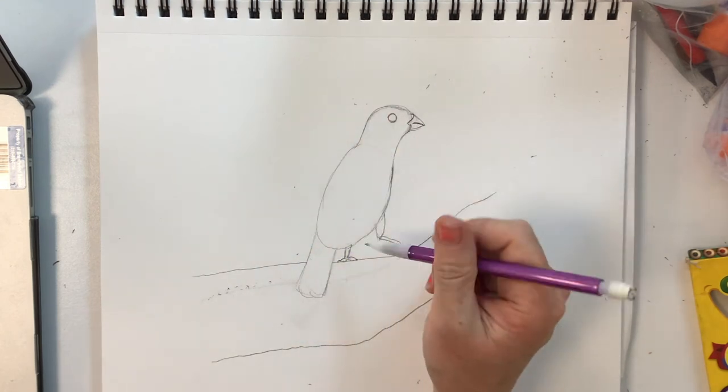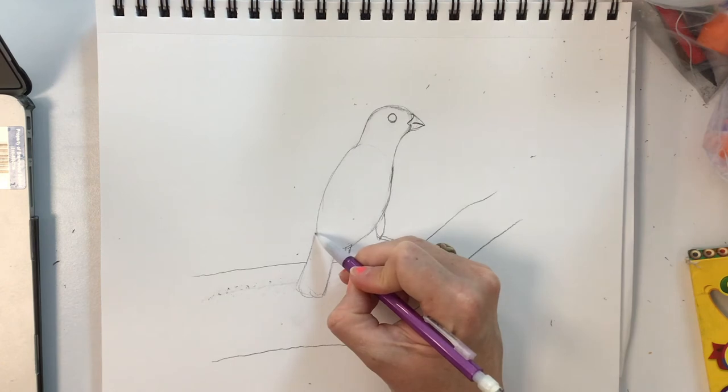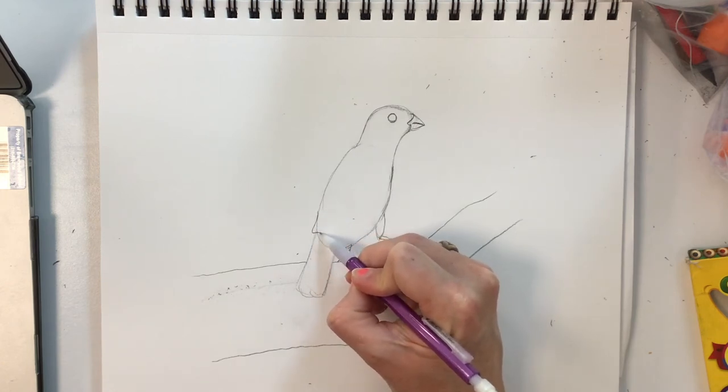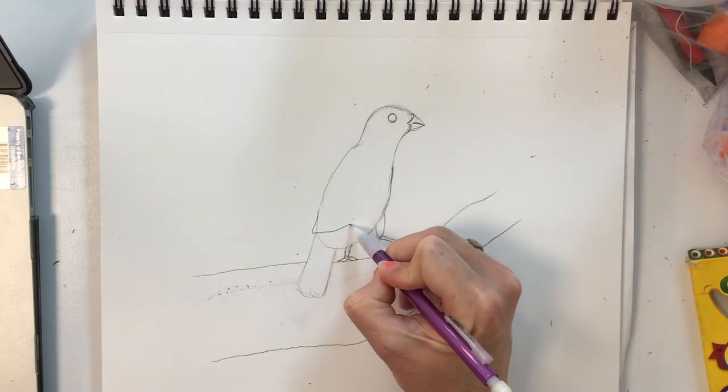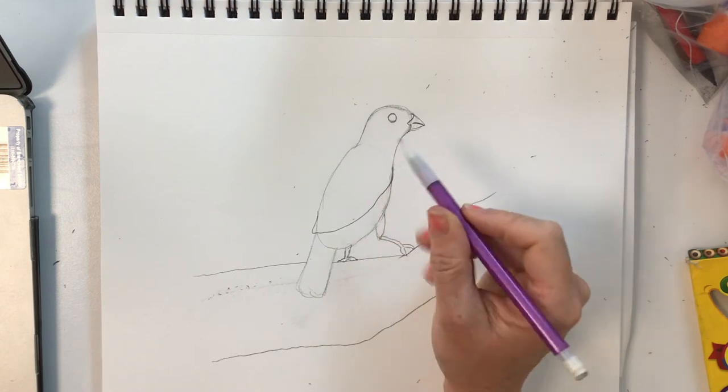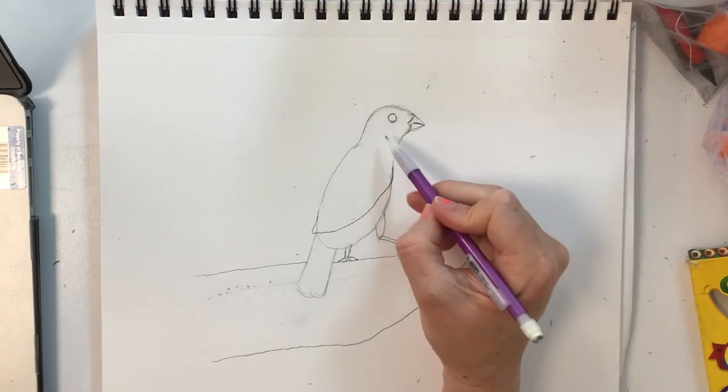So first I'm going to add a wing shape. It comes off the back a little before it folds on top of the body. There's a lot of color changing that goes on.